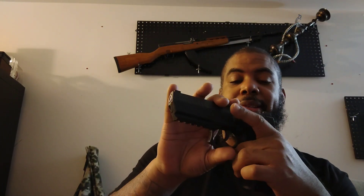Single action, double action trigger. I gotta find my gauge to let me know exactly how much the trigger pull weighs, but it's somewhere in my stuff. I'll do that on another video.